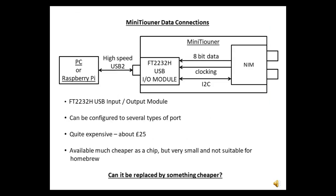These are the basic connections for a standard mini tuner. The NIM connects to an FT2232H module, and the module connects to a PC or Raspberry Pi via USB. The data transfer from the NIM is very simple, very much like the old parallel printer port. To use both receivers in the NIM, you'd need two FT2232H modules and two USB connections. The French Mini Tuner Pro units have this using the chip version.